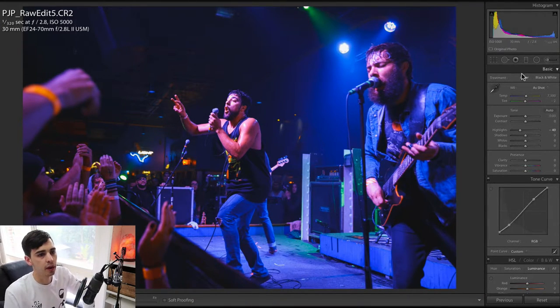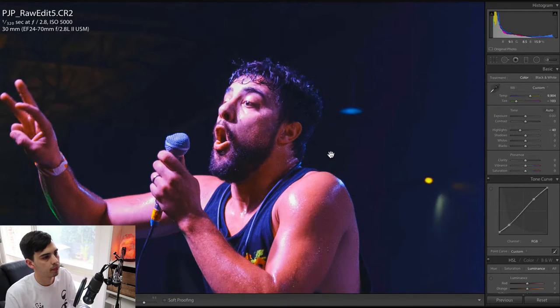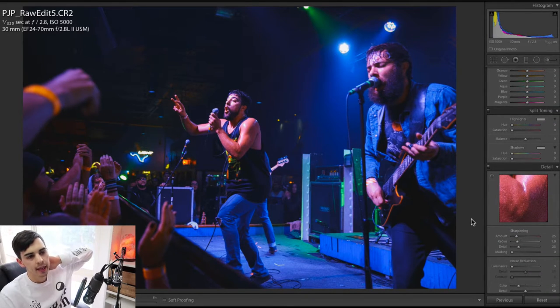Next thing I'd probably do is work on the white balance. Like I mentioned, I like it to be quite warm, and we can go more on the magenta side so it's not looking too pink. It's looking pretty good. So white balance not too bad, toning is okay.